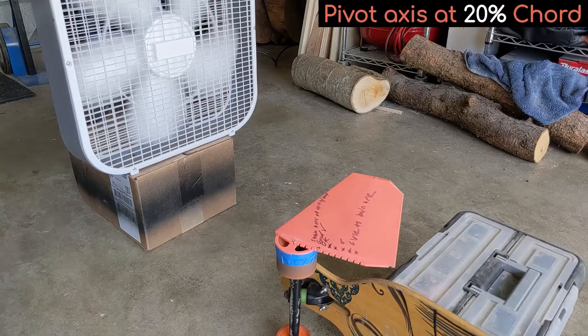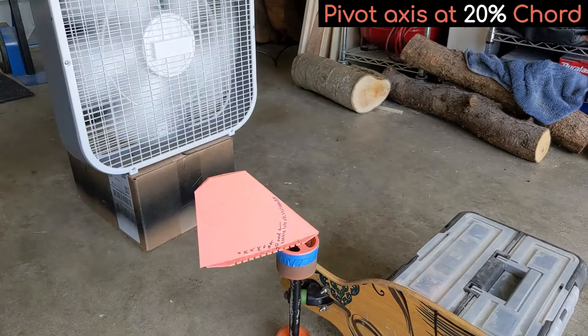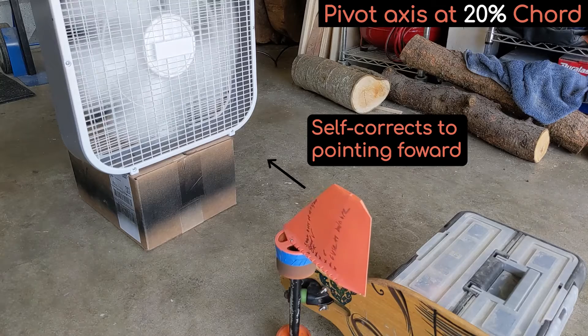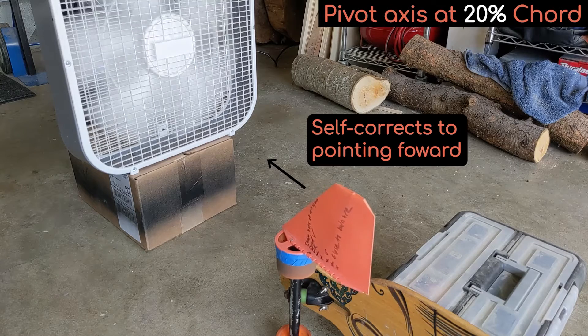I started the test off with the pivot point set at 20% chord. You can see that the stabilizer acts strongly like a wind vane where it wants to point forward into the oncoming air, and when it's displaced far from center it self-corrects back to pointing forward. This indicates that the balance point is far aft of the pivot axis.